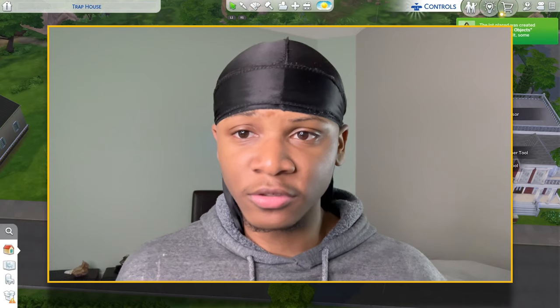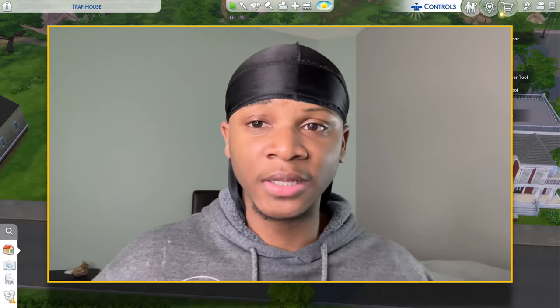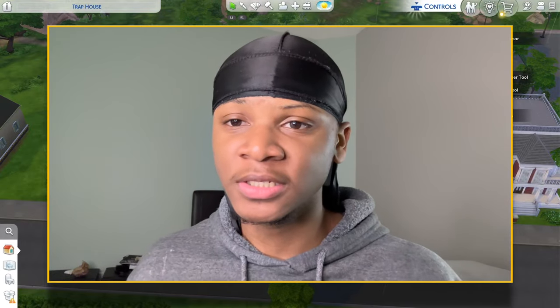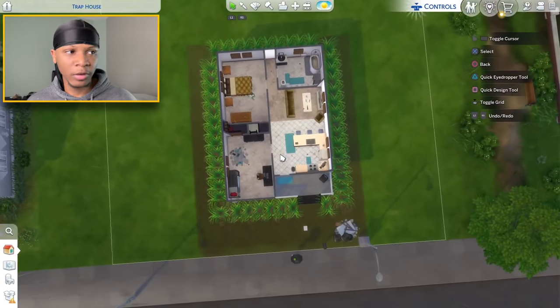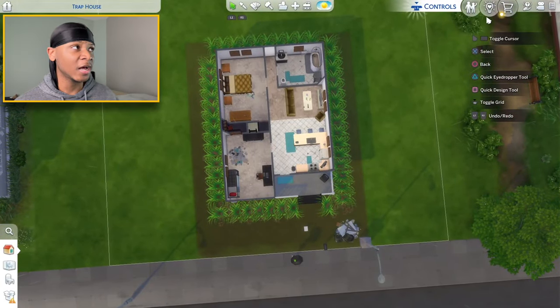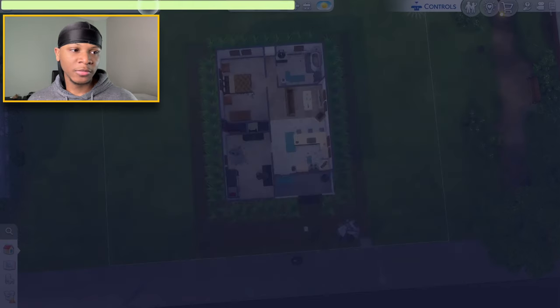In today's video I'm switching things up and doing a renovation challenge. The challenge is: whatever the price of the house is, that's going to be my budget. This is the house right here — it's a two bedroom, one bathroom home — and the price is $38,910, so I'm going to type that in as my budget.